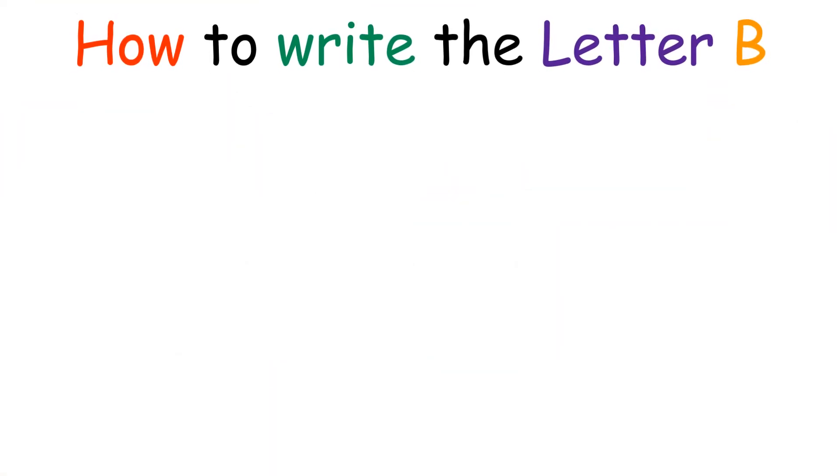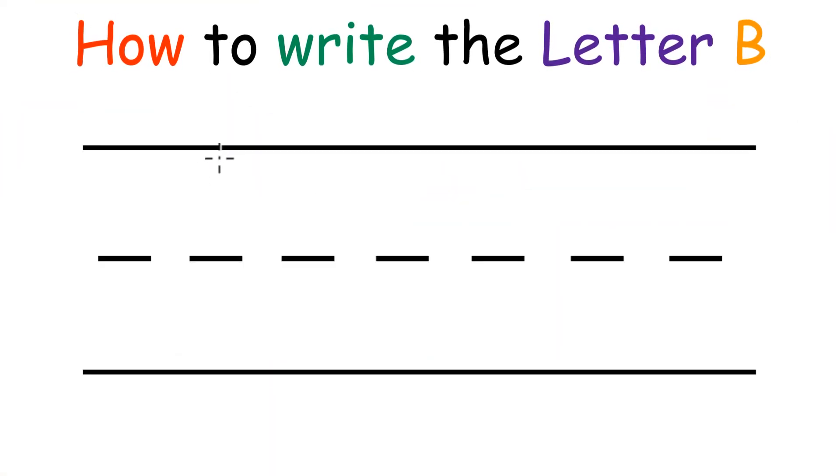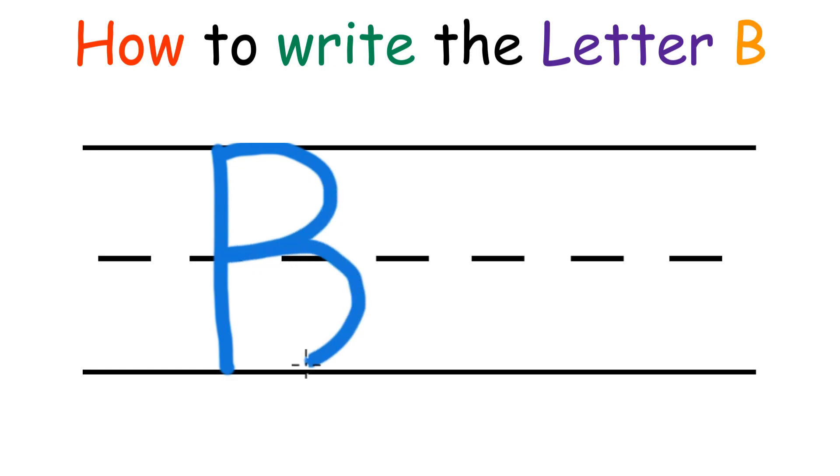Letter B. How to write the letter B. First you want to draw a line, then one small bump on the top, and one bigger bump on the bottom.